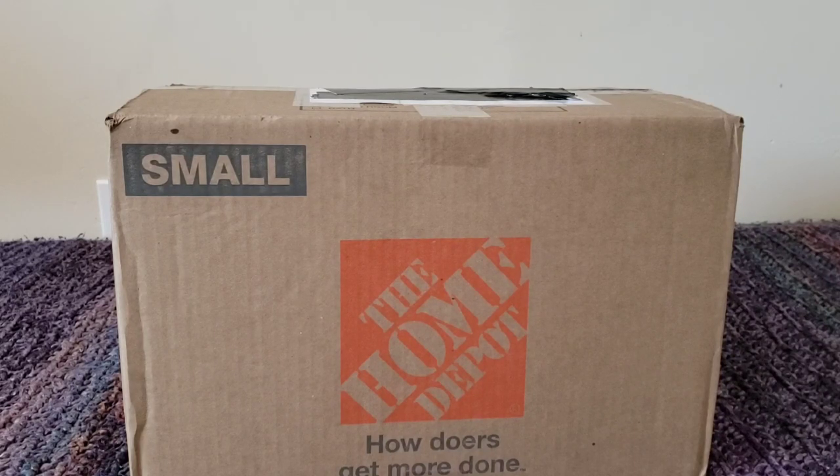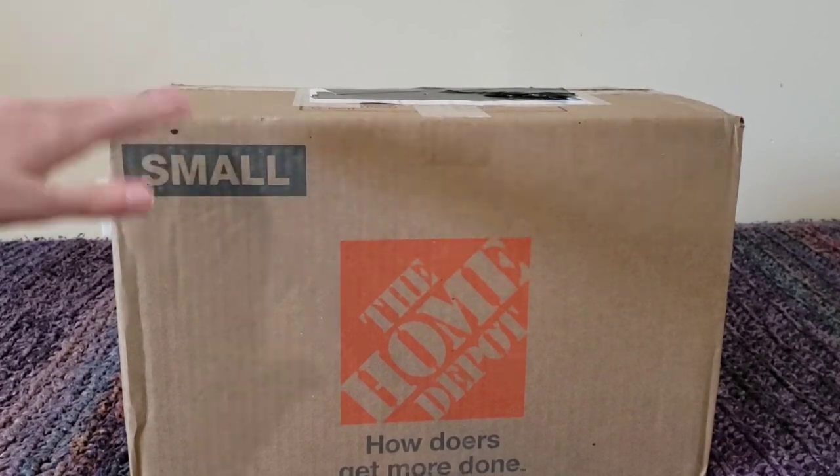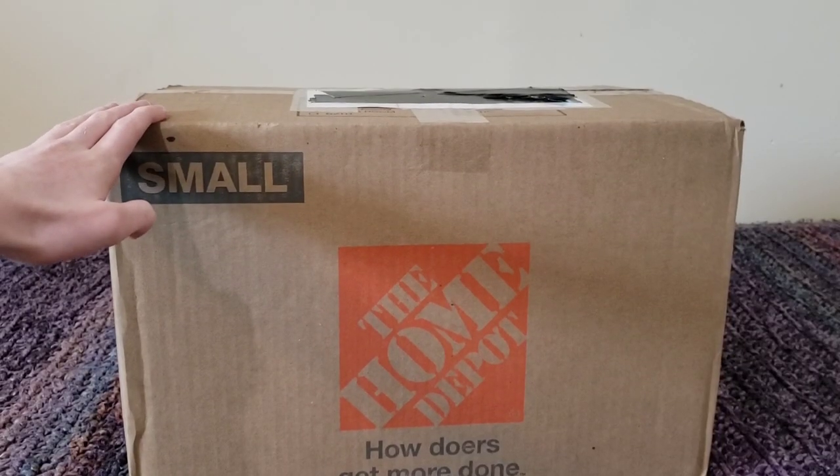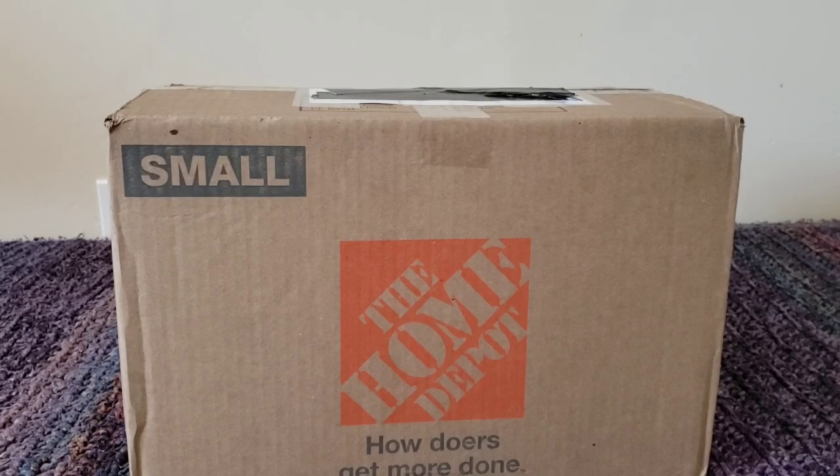Hello everyone, Electronic Gore. I'm back at it again with more unboxing videos. I haven't done a proper one in quite a little while. And what I have for you all today — well, for me, it's mine — in this box is a Teddy Ruxpin. Now I'm not sure which generation he is, but he does come with his original box, so I'm very excited to unbox him today. We'll see which generation he is once I get him out of here.